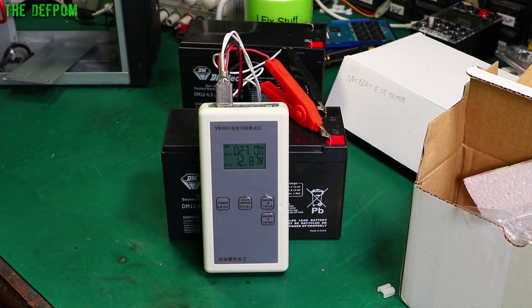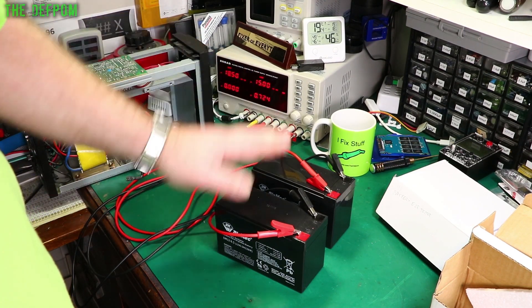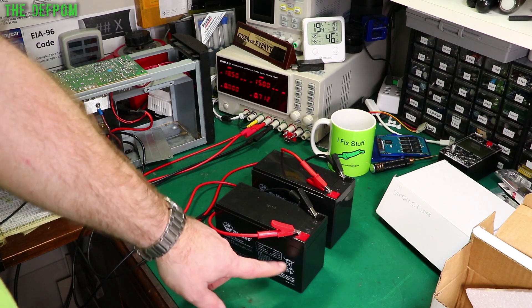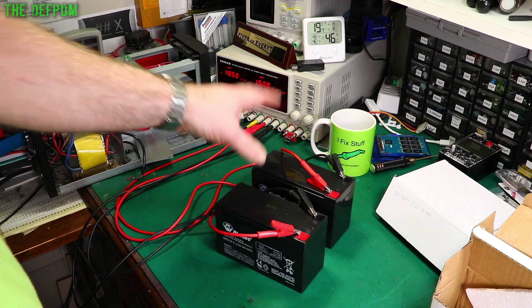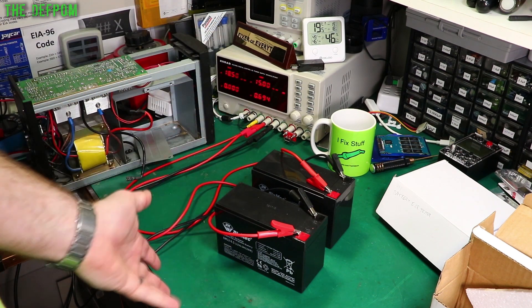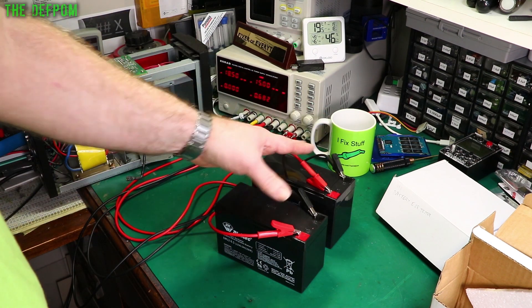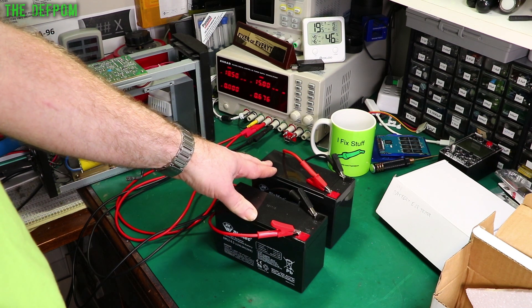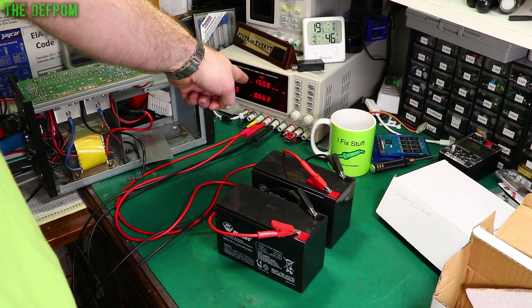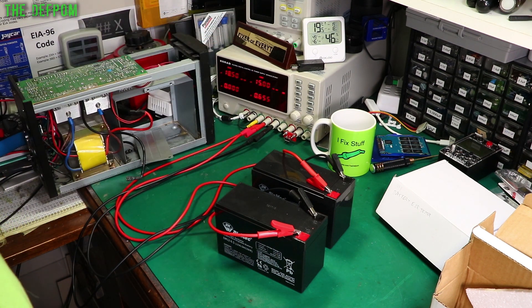Now I'm going to charge these up and redo the test afterwards. I've got my power supply set to 15 volts, which is the maximum recommended for charging voltage for cyclic use. I'm going to give as much current as they want to take at 15 volts for maybe an hour or so. I've got them charging in parallel so they should help balance each other. I've got the current limit set to 2 amps, but it's already come down to about 0.6 amps — it doesn't actually need that much.